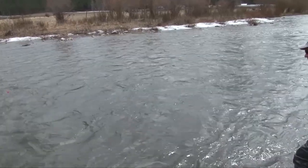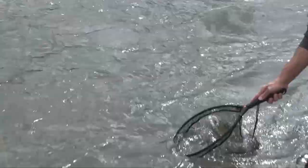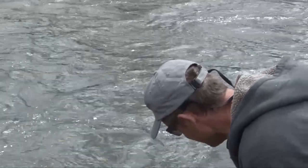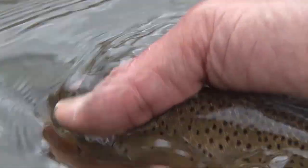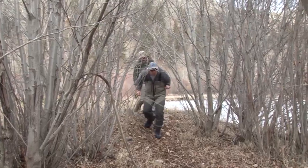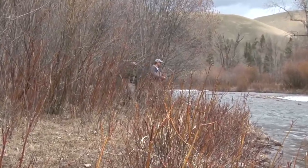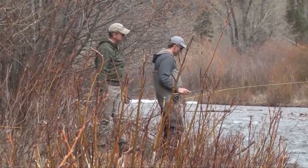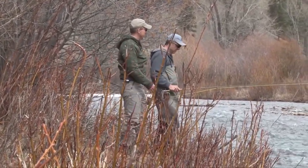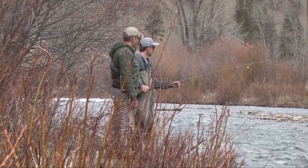Here he comes — look at that fish! This one is spectacularly colored. This looks like an awesome hole Steve. Yeah, I really like that soft water over there. You're up — go ahead and take that spot, I'll just try this inside seam over here.